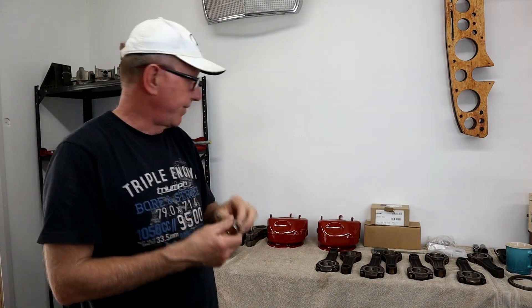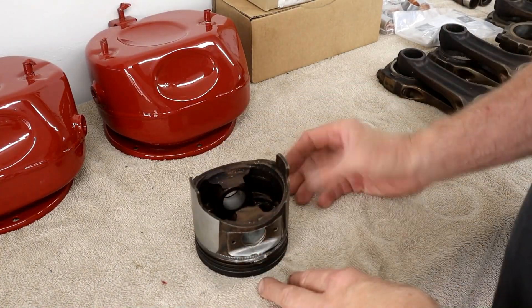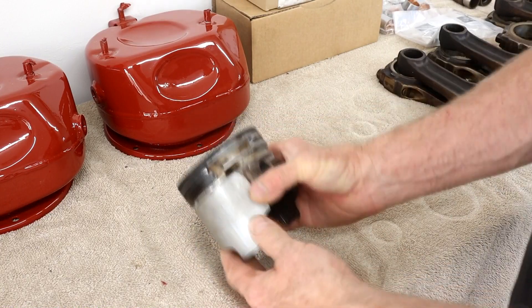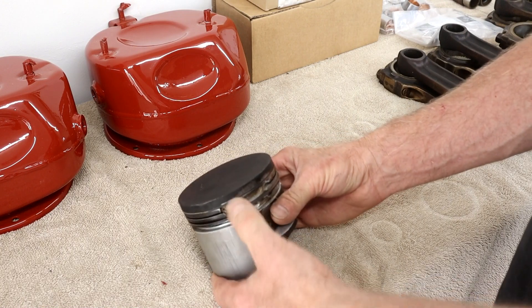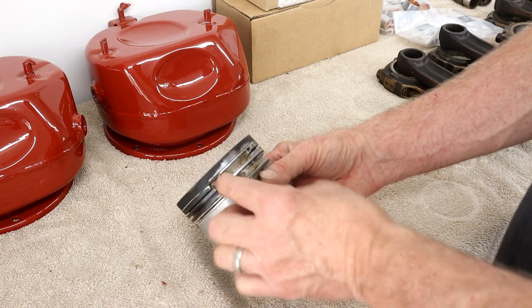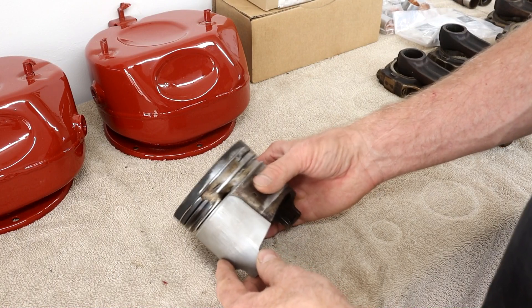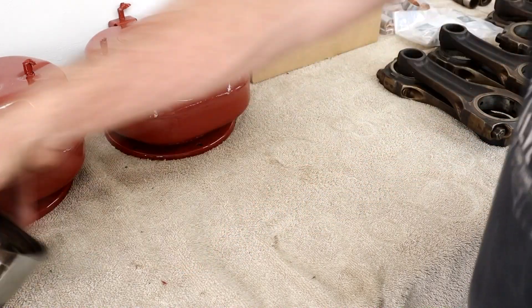Before we get started, this is a piston from the original 63 motor where we had the obvious mishap with oil dilution from the injection pump — I believe it failed, or possibly failed injectors. So that's what happened to that one. Let me open the box up and show you what comes in the package.